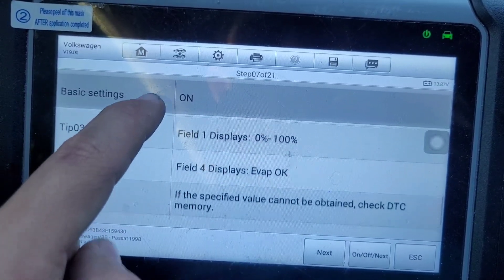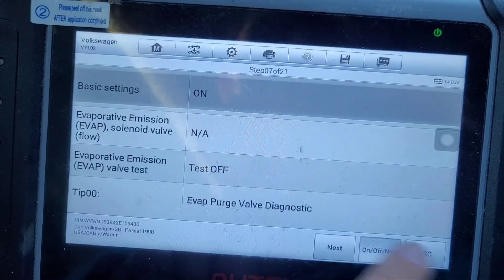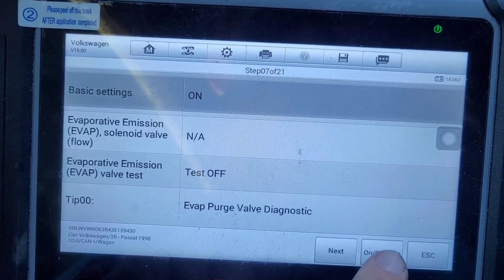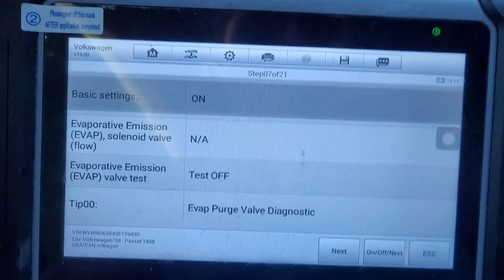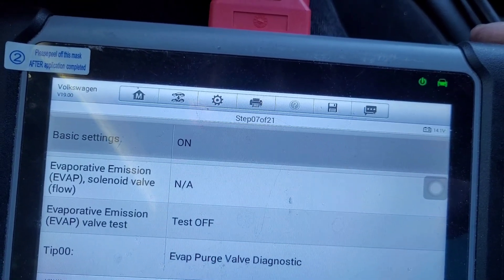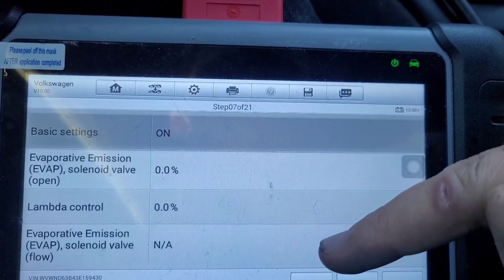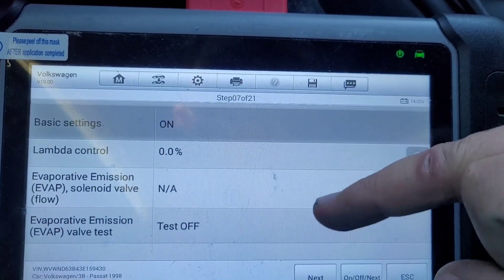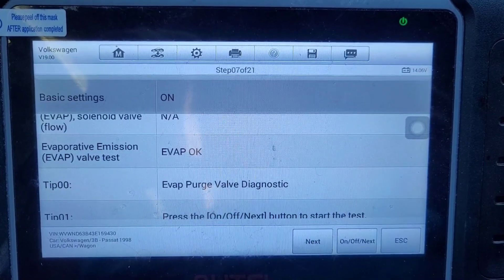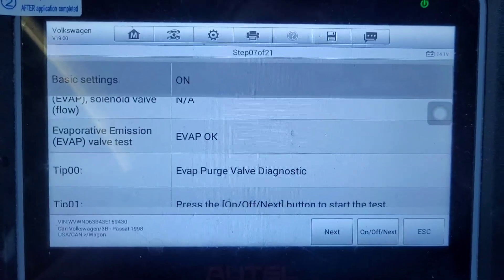Press the on button and allow the engine to idle until it says 'EVAP okay'. So test is off — this will turn to 'EVAP okay'. A lot of the times you have to click this a couple times — very terrible interface. Field one should display zero to a hundred. After my engine heated up, after about a minute and a half, it said 'EVAP okay', so we can go to next.